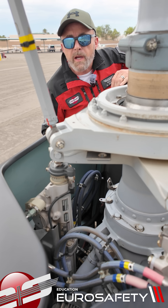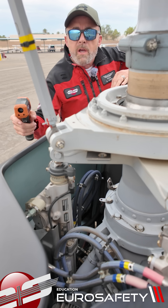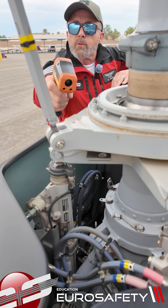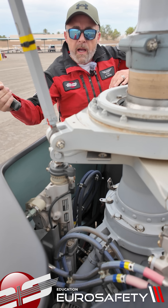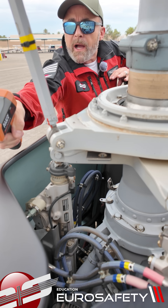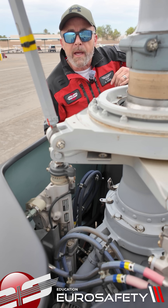All right, so we just got done with our flight. It's a little over 90 degrees here in Vegas. If we look at the temperature of the rotating swashplate, I'm seeing 103 degrees. If we look at the surface area here, we're getting about 98 degrees. We'll continue to do that and see what we get.